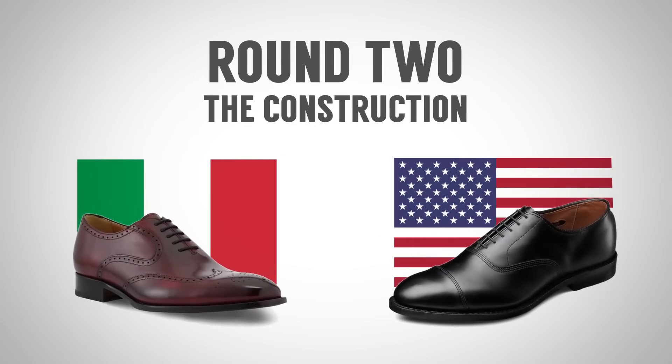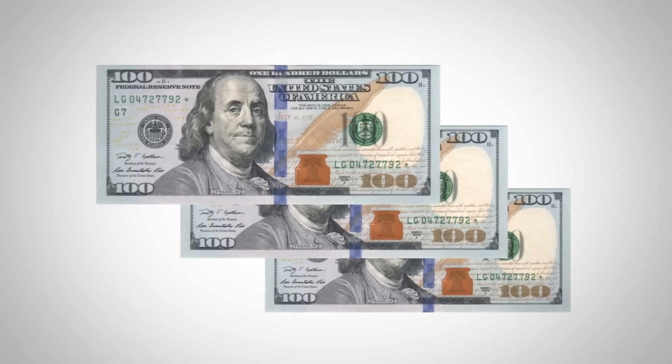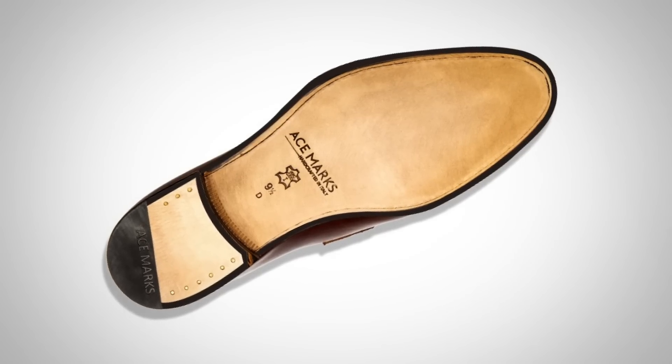Round two, gentlemen — we're going to be talking about shoe construction, how the shoes are made. When you are spending good money on a pair of shoes, at least $200, look at the bottom and make sure it's got stitching right in there. If you can't see stitching, then most likely that shoe has been glued together. Glued shoes in general, I'm not going to recommend. If you're spending more than $200 or $300, you want to make sure you're getting your money's worth and that it is stitched together. Shoes that are stitched together are simply going to hold together longer and they can be resoled.